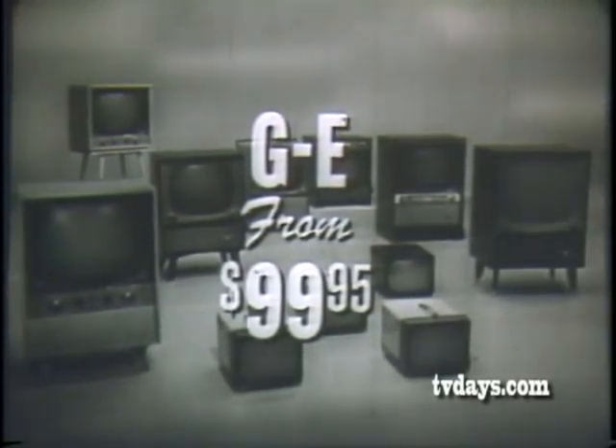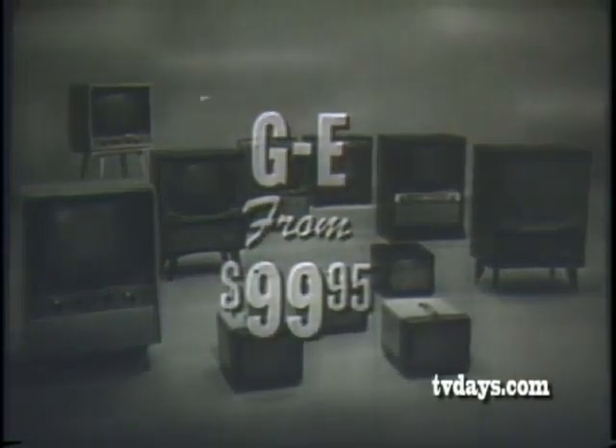General Electric prices start at $99.95.